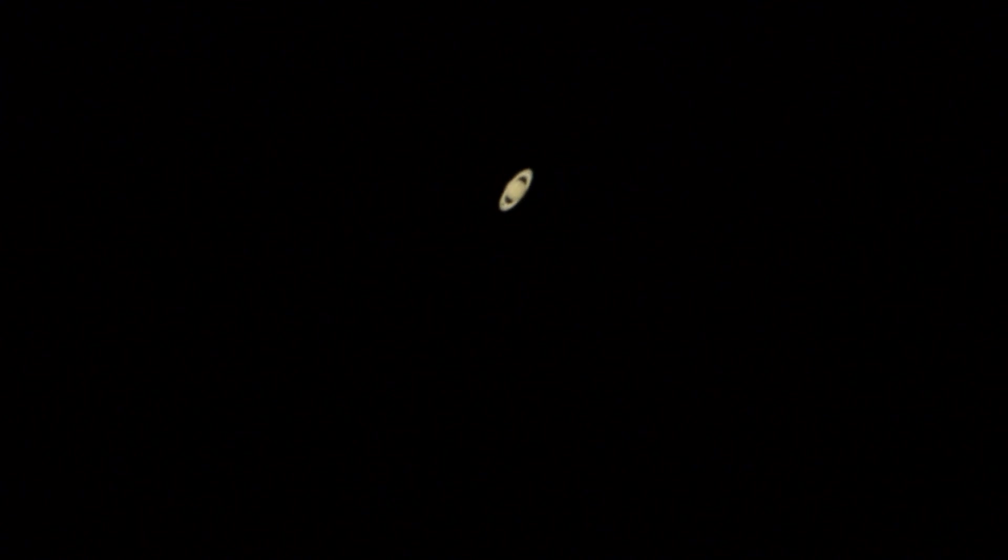And there we are — Saturn with a 9mm and two-power Barlow. I shut my spotting scope off. That is awesome. Actually, I should be able to get a little clearer shot than that — hang on. Here we are. Beautiful — that is neat. Pretty cool.